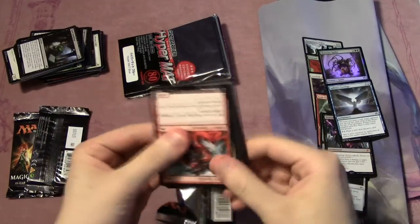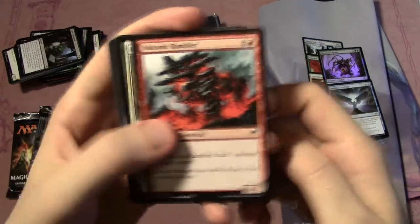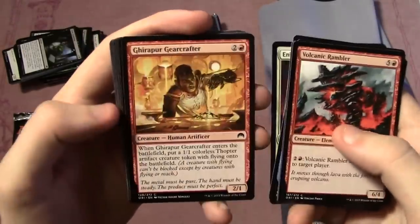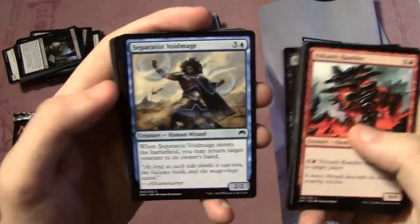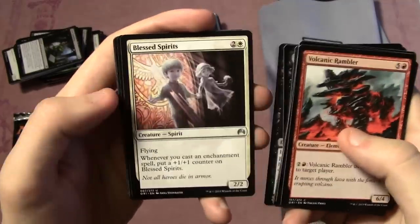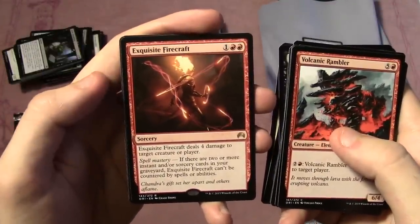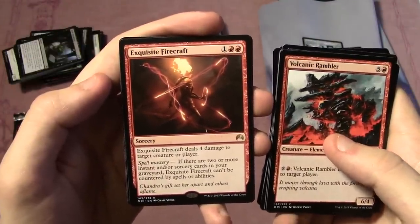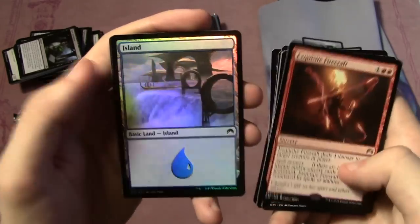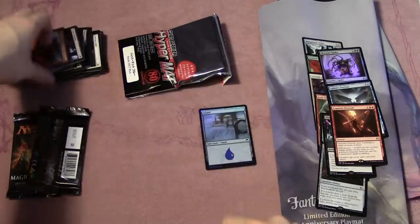Can we get more? We'll actually give away the sleeves too — just stick around until the end. Pack eight: Volcanic Rambler, Mighty Leap, Stratus Walk, Vastwood Gorger, Enlightened Ascetic, Gearshift Ace, Gearcrafter, Rabid Bloodsucker, Separatist Voidmage, Reclaim, Prism Ring, Consecrated by Blood, Blessed Spirits, and Exquisite Firecraft — these packs are absolute fire. It's a sorcery, three mana, deals four damage to target creature or player, uncounterable with spell mastery. And a foil island as icing on top. These packs are insane!